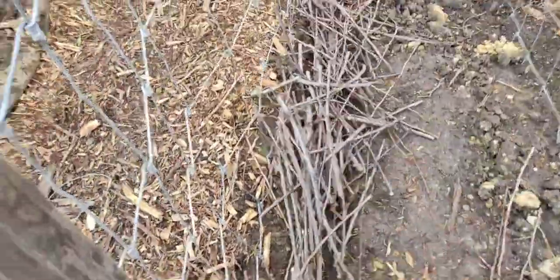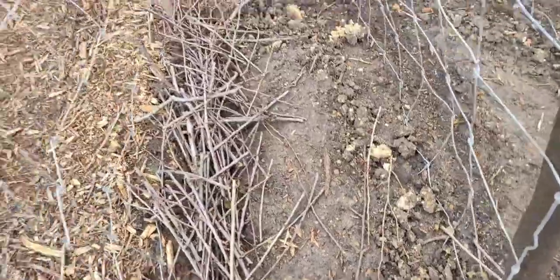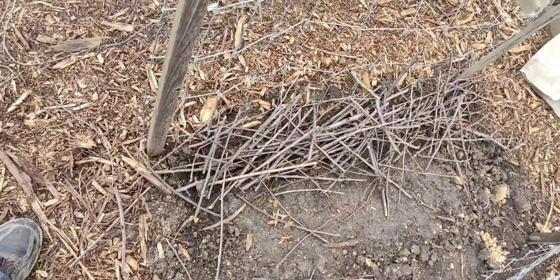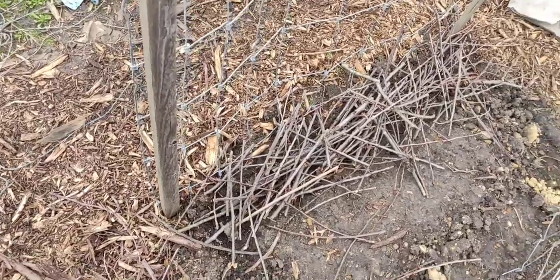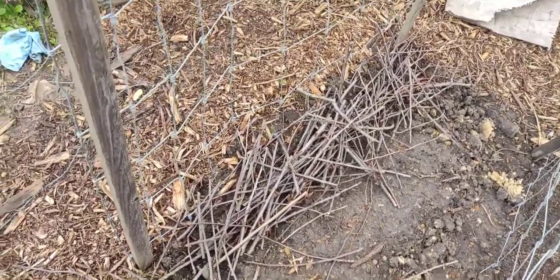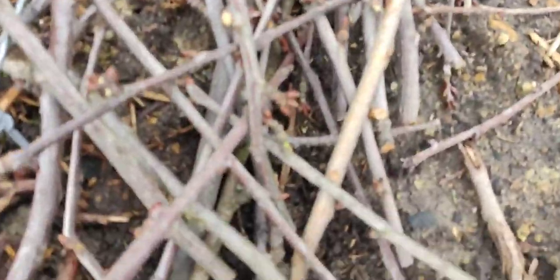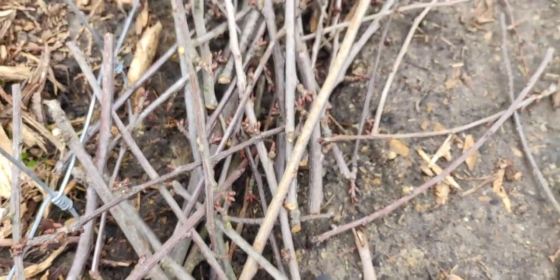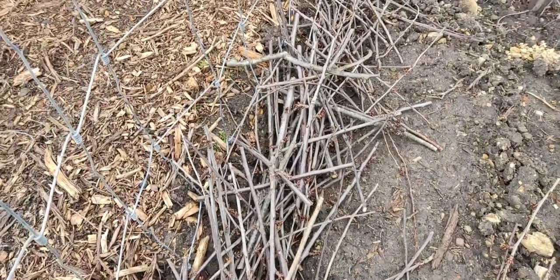I'm just kind of tossing these sticks on there as a cover. The idea is that things won't be able to root around in there to pull my seeds out, but there's enough spacing that the peas will be able to grow up through all of this. And that's the first part of my solution.